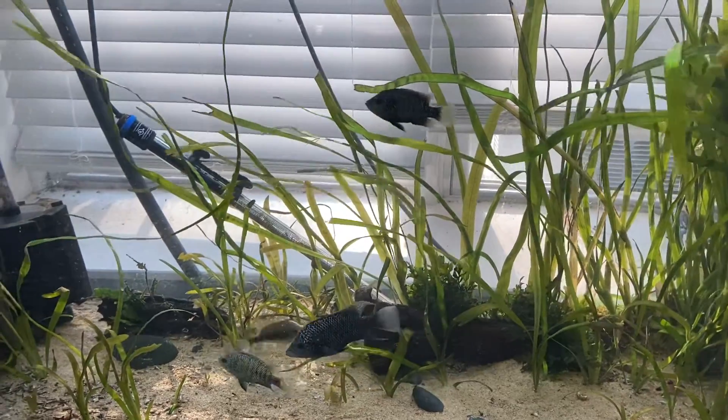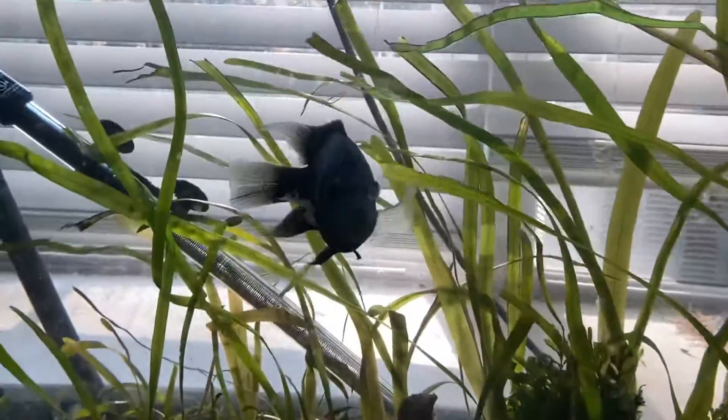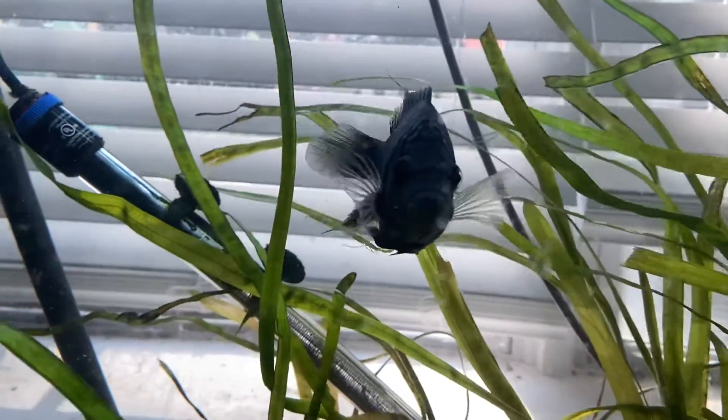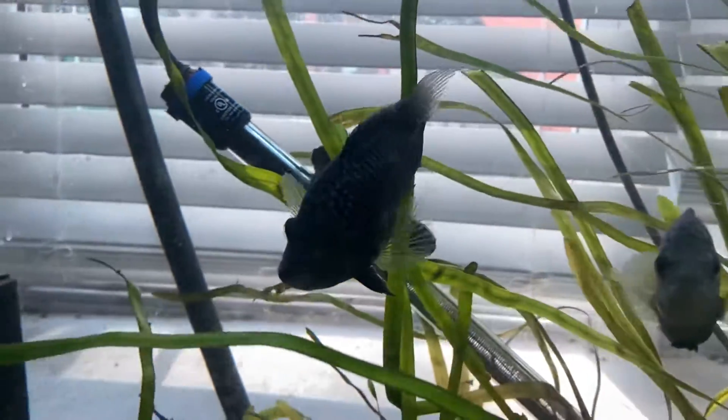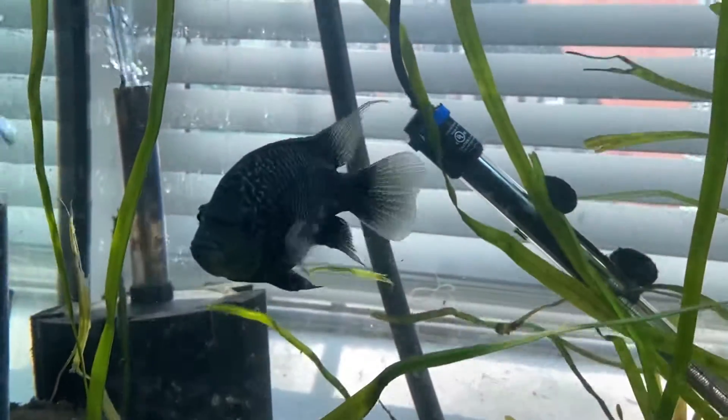Green is good. As a drill instructor once told me in boot camp, you should chew your food at least 10 chews per bite.